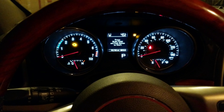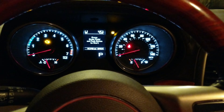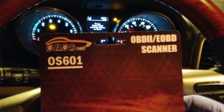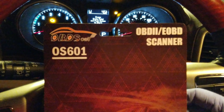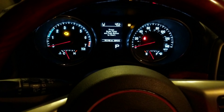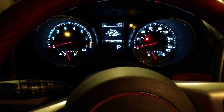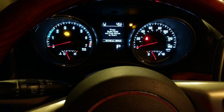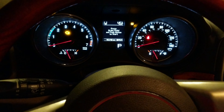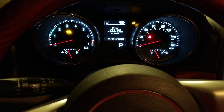If you've got a check engine light and you have one of these OBD2 code readers — if you don't have one you should definitely get one — you can pull the code and see what's going on. For me, I pulled the code and it's a P0128, which means the coolant temperature is not getting up high enough.